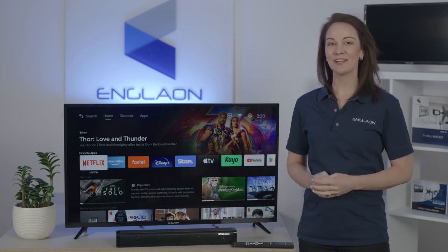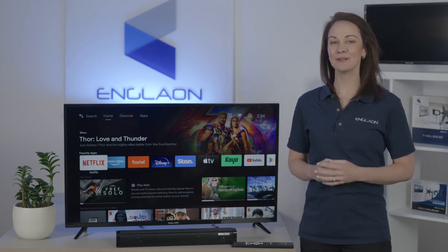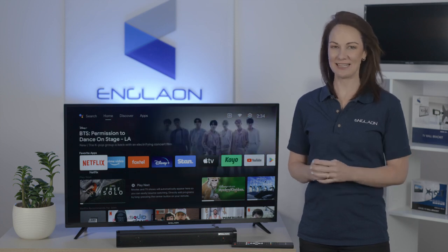Hi, I'm Yasmin and in today's video, I'm going to show you how to pair the voice remote to the Englon X70 Android TV.